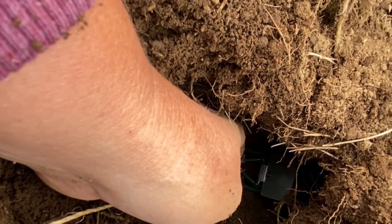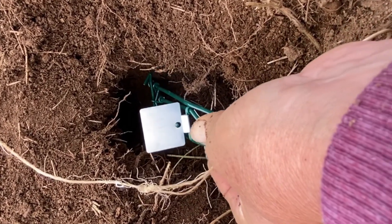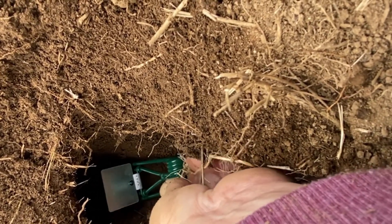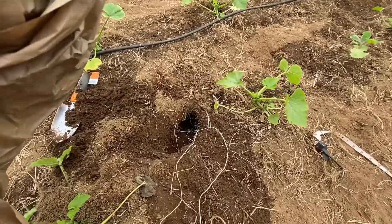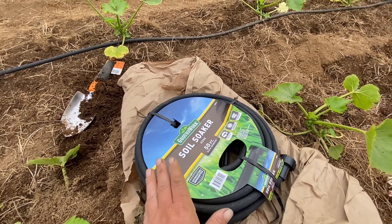I dug it out enough this time, so I'll leave that one there. I need to put two traps - one going down each tunnel direction. That's super important because you don't know where they are under there. I want to make sure no light goes down into the tunnel, so I'm covering it with a sheet of paper packaging and placing something on top to keep it dark.